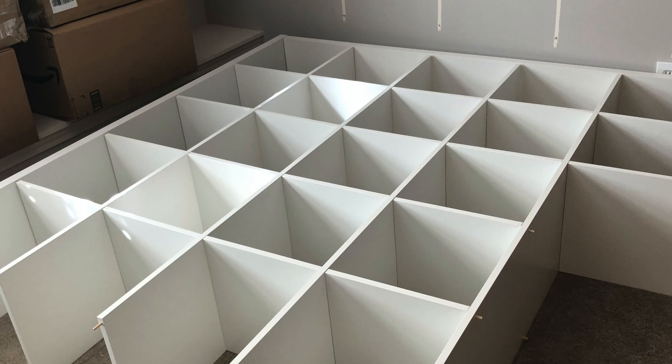It comes in four big boxes, so we put them in the van, brought them to the house — but now we've got to haul them upstairs. Assembly begins, and things were going smashingly well. This was easier than I could imagine, and my opinions about IKEA's assembly instructions were changing.